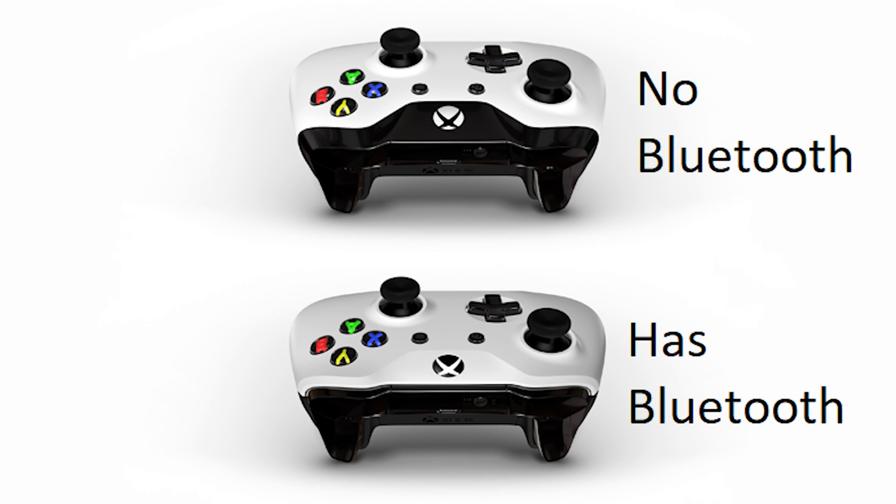Then we want to make sure that your Xbox One controller is fully compatible with Bluetooth technology. Looking at this image I put up, if your controller has a faceplate with the same material that goes around the Xbox logo, you're good. Basically, if your controller looks similar to the one in the bottom of this image. If your controller is like the one at the top of the image, then the controller does not support Bluetooth and this guide won't work for you.